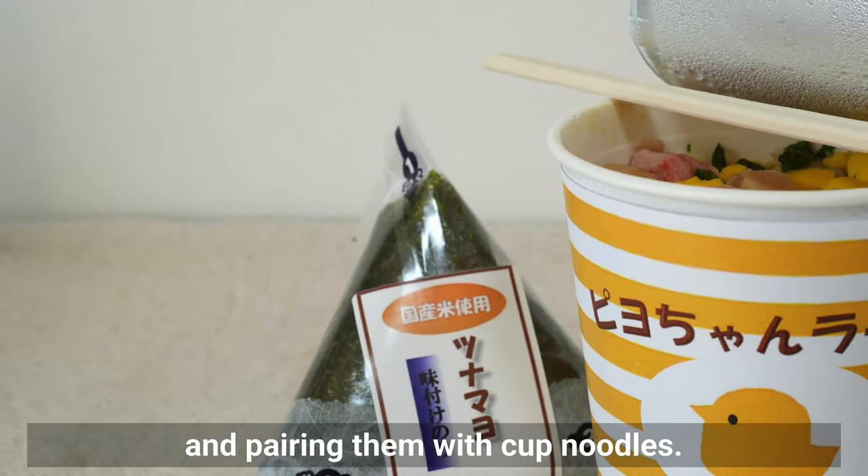Now let's move on to making the soup. The second soup we'll make to pair with onigiri is tonjiru — pork and vegetable miso soup. For this soup, I recommend using root vegetables like carrots, daikon radish, and gobo. Since all of these vegetables take longer to cook, cut them thinly. Burdock root in particular has tough fibers, so I cut it small and thin to make it easier to digest.